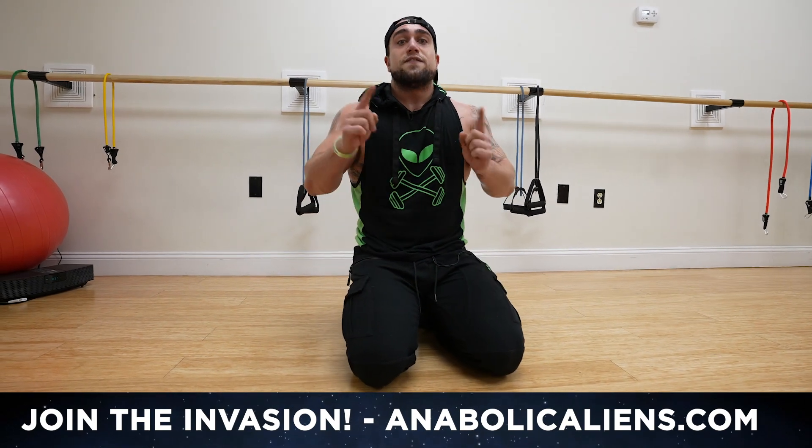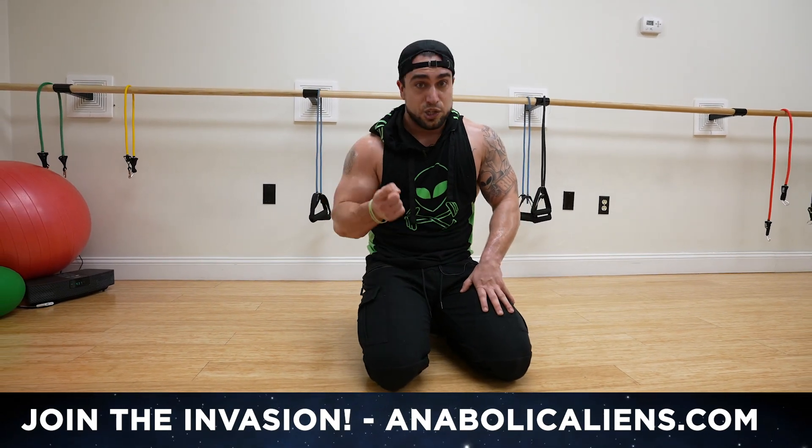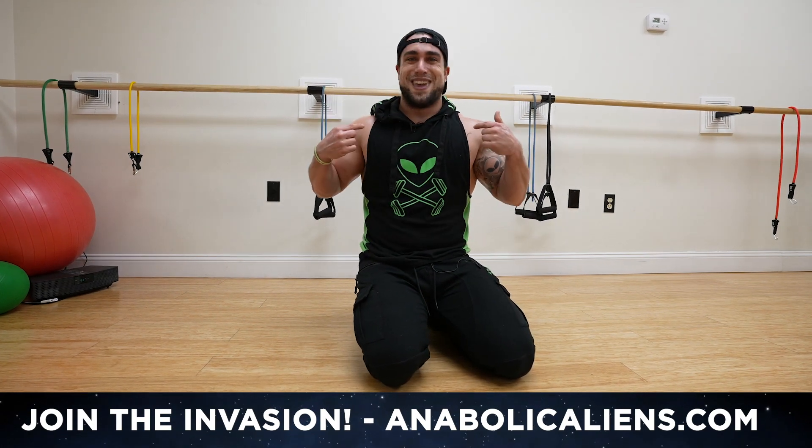If you haven't checked out anabolicaliens.com yet, join the invasion — only four dollars a month, exclusive premium content with me. See you later, aliens. Peace.